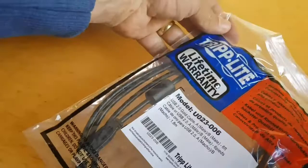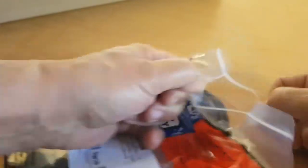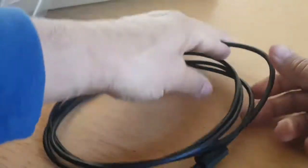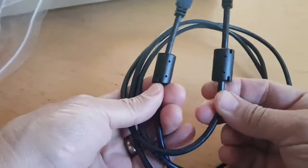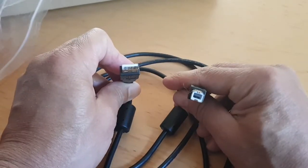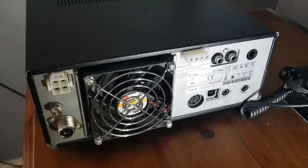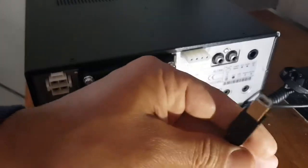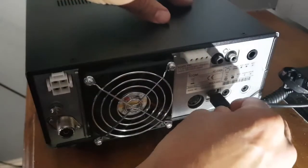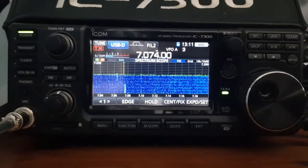It looks good quality to me. It's a bit short but they do these in twice the length as well. So let's get it connected — there are your ferrite rings. For the 7300 it's a USB and this kind of connector on the other end — it's just a normal printer-type connector. Let's go to the radio and get the lead in.